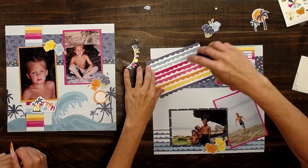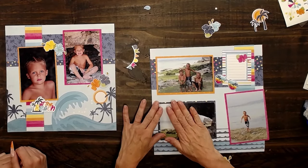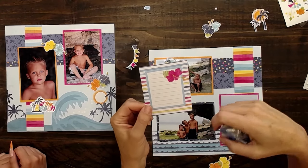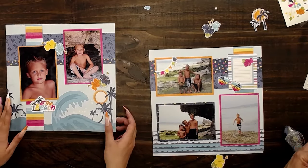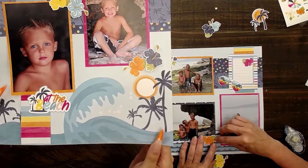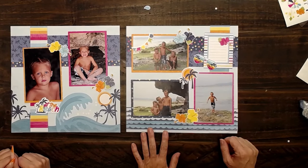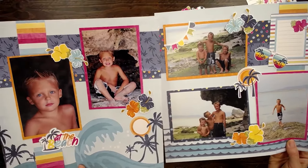Look how cute that is. My three boys at this amazing beach. This is one of the elements from this paper pack that I'm going to put on, and I can just write down a little bit about this day — where we were, the time of year. Cute little banner here. I also really like how it comes with these sheets that are less busy, and that's just like a perfect background, just ready to go. So here you go. How easy was that? It's got so many fun die cuts and elements and colors. This helps keep this memory of this day at the beach alive.